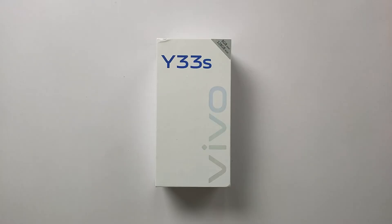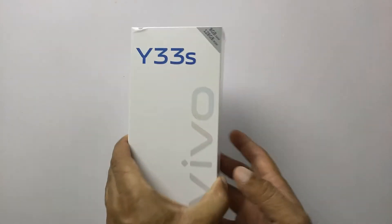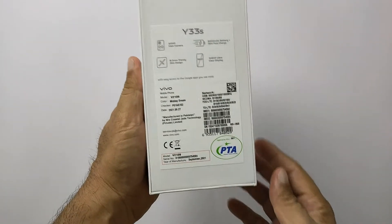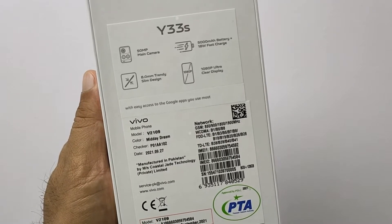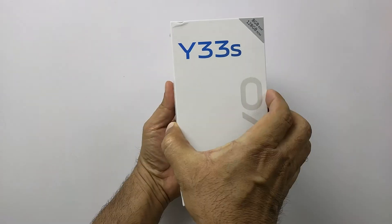The Vivo Y series is quite a busy range of smartphones that offers so many choices — Y20, Y31, Y51s, Y53s, and now the Vivo Y33s. Many of them share some common features, but there is a major distinction among them: the camera module.